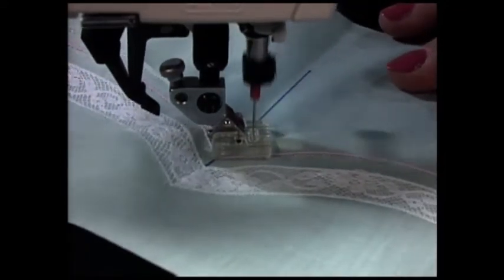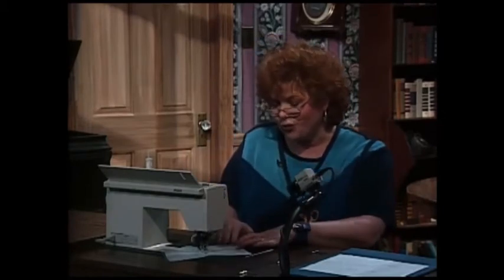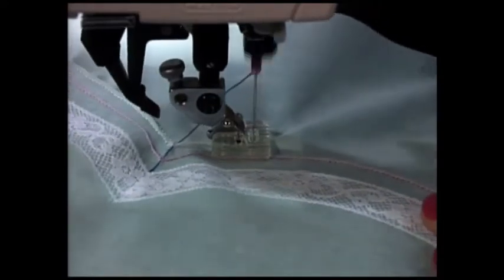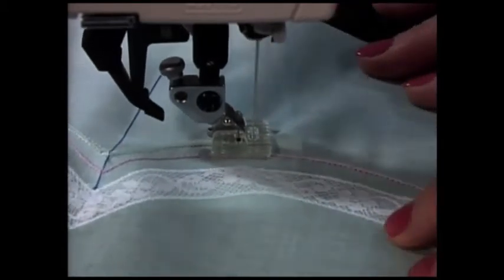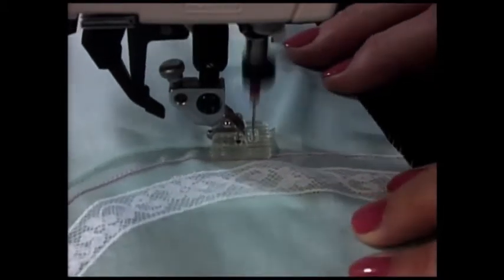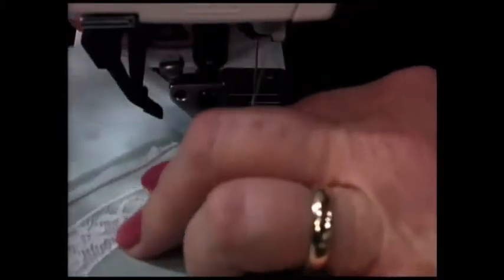Now before I show you the magic that's going to appear, you're going to say, 'There's going to be a terrible pucker there, and you might have broken those very expensive double needles.' Well, guess what? Neither one of those things happened. It really is just like magic. I'm going to go ahead and sew, and I'm going to follow right along. You're going to see that beautiful pin tuck I just made where I went up to the line, stopped, and left the needles in the fabric. That is all there is to making really magical double needle pin tucks.